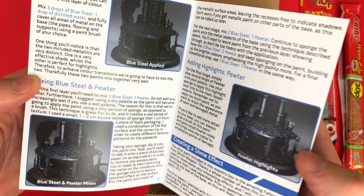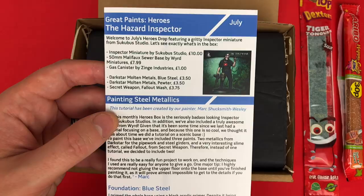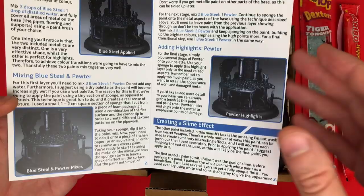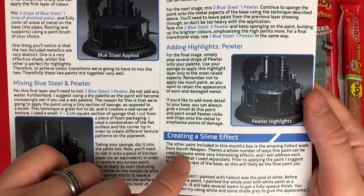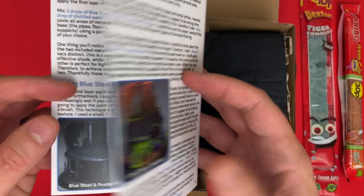Here we go - first up, it looks like an explanation card of what's in the box, and they include the values which I think I mentioned last time. That saves you looking it up and you can really get a sense of the value in this box versus the price you paid. Then you get a specific tutorial helping you paint with what's in here - and this one's about creating a slime effect! Interestingly, I just today put up a slime effect tutorial on Patreon for early access.